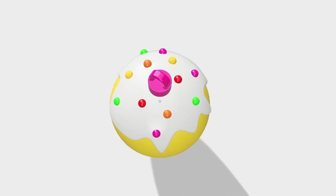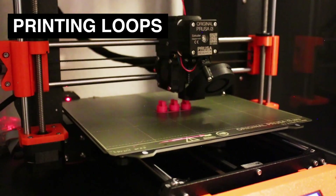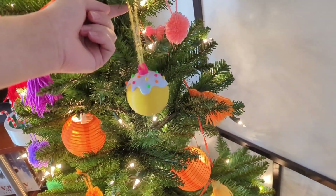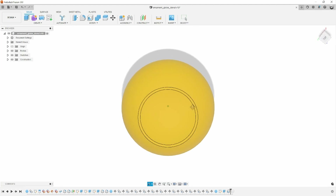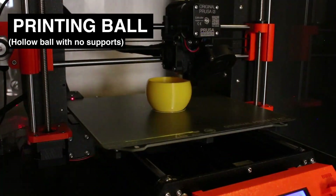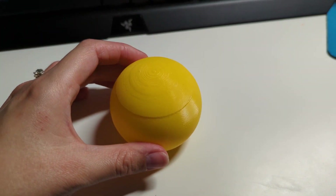The first one has ball sprinkles and the other cylinder sprinkles. After printing the ball part of the ornament the first time, I noticed it was very heavy. So I hollowed it out with a wall thickness of 1mm and tried printing it without supports. Unfortunately though it came out looking like this — not as smooth as the first print but much lighter.